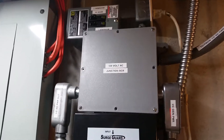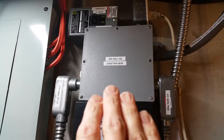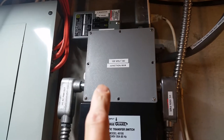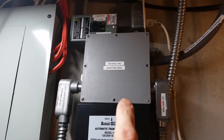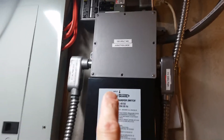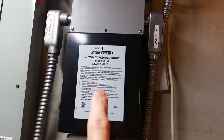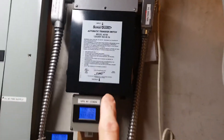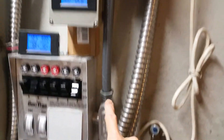The conduit goes along here and up here to this box — this 120-volt AC junction box. I'll show you what's in the junction box in another video. It comes into that junction box where there's a terminal strip and lots of things come together, and then it goes down through this automatic transfer switch set up here.